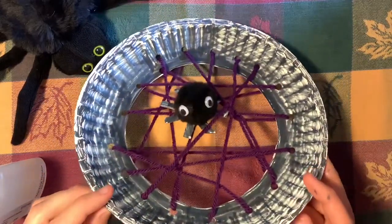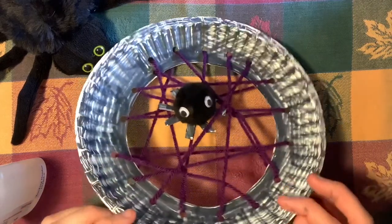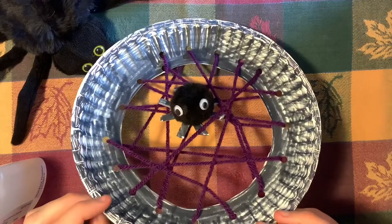Hope that you enjoy, and tune in next week when we are going to be making a craft about pumpkins. See you then, everyone. Bye-bye.